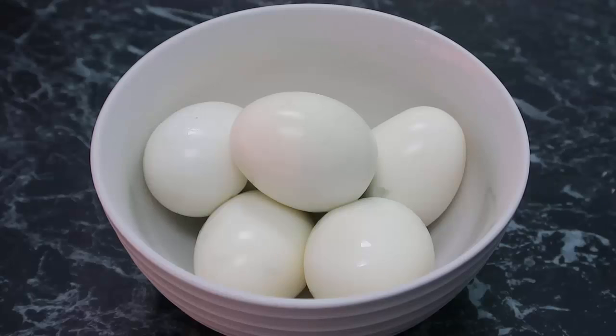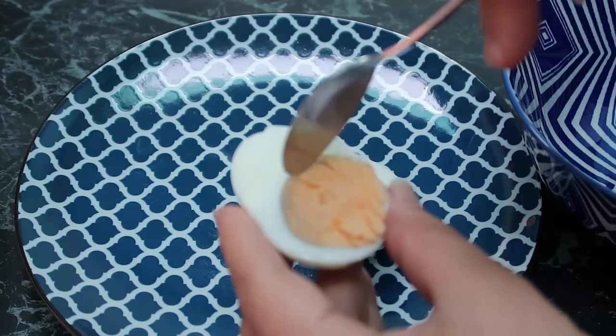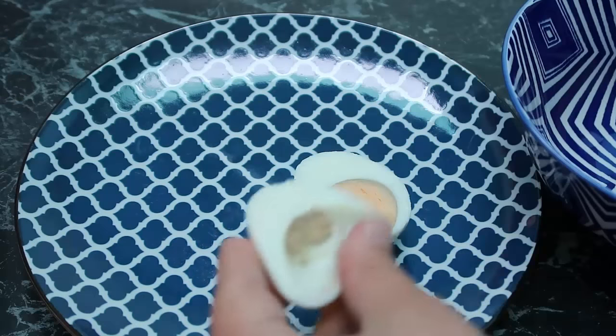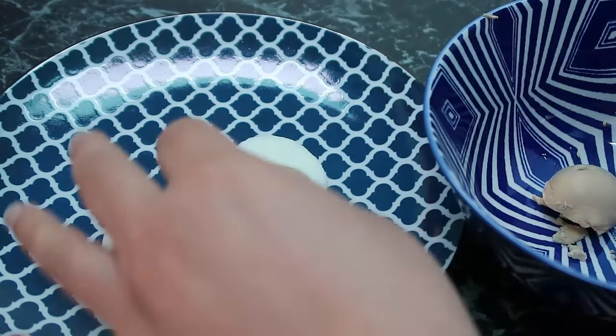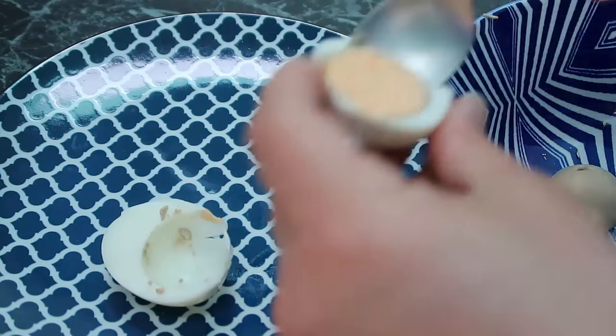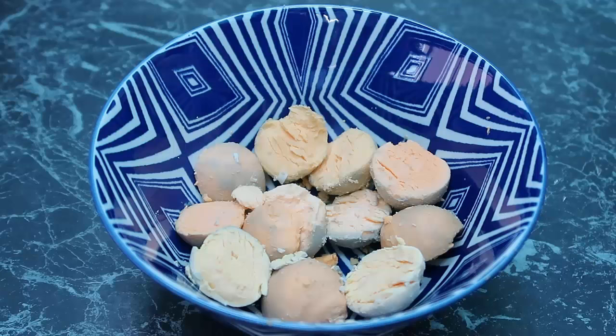I'm going to get straight into prepping my first low-carb picnic food idea: deviled eggs. I've got a bowl full of peeled hard-boiled eggs here. I'm going to cut each egg in half, then remove the yolk into a bowl — try to keep it as intact and neat as possible. Just scoop out all the yolks and pop them in, and keep going with the rest of the eggs until you've got a bowl full of egg yolks. Then I move the empty egg white shells away.